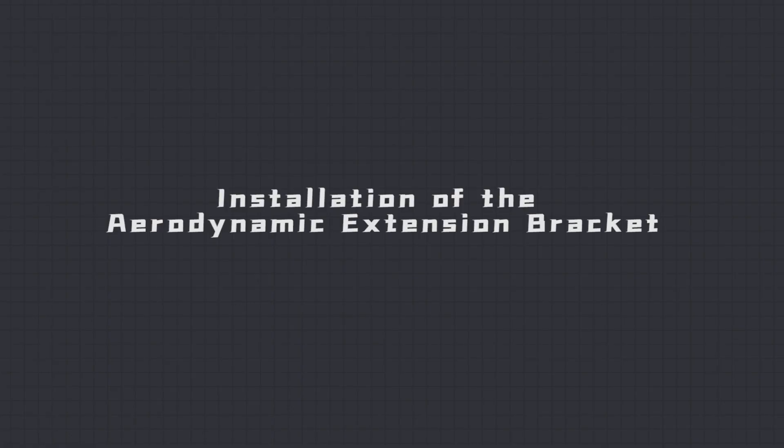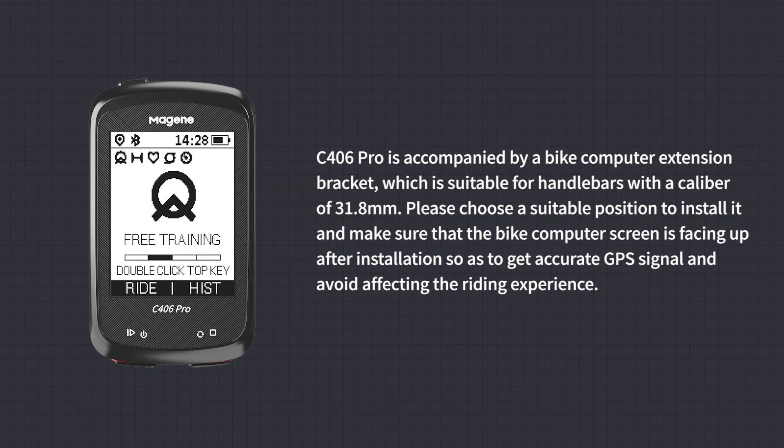Installation of the Aerodynamic Extension Bracket: The C406 Pro is accompanied by a Bike Computer Extension Bracket suitable for handlebars with a caliber of 31.8mm. Choose a suitable position to install it, and make sure that the Bike Computer screen is facing up after installation to get accurate GPS signal and avoid affecting the riding experience.